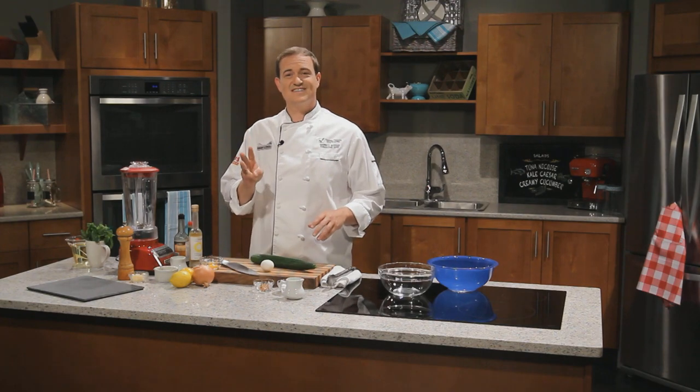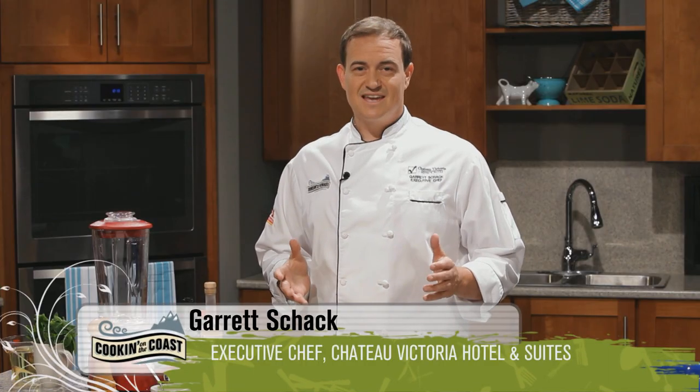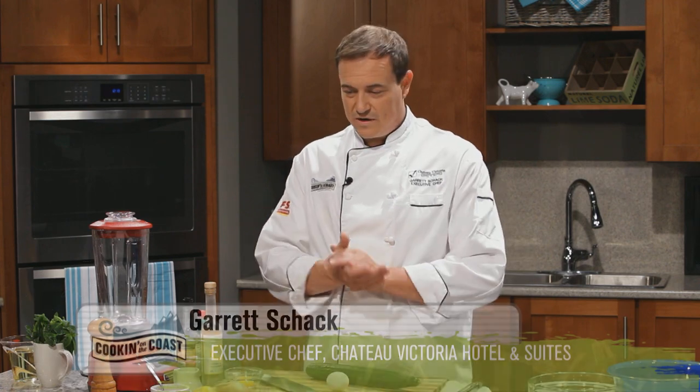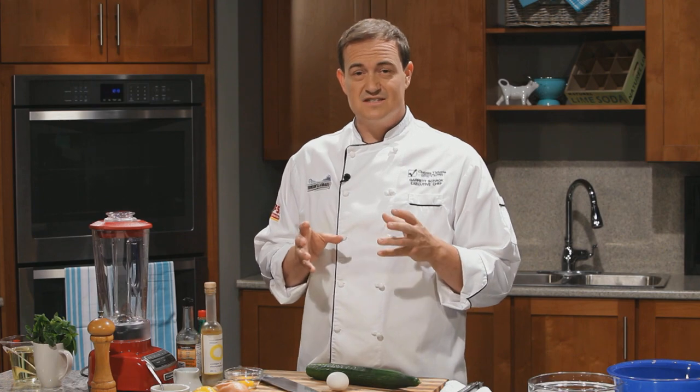It's salad days here on Cooking on the Coast. We're concocting three satisfying salads today: tuna niçoise, kale caesar, and a creamy cucumber salad. Let's get started. All three of these salads have one thing in common, and that is mayonnaise.